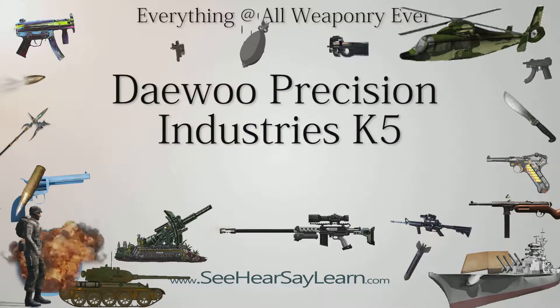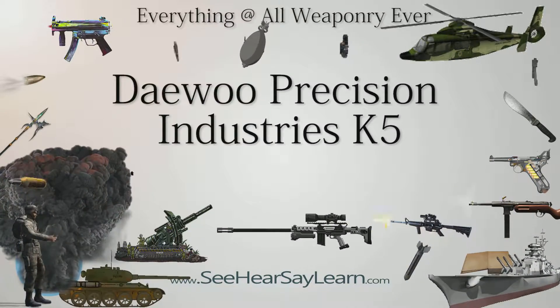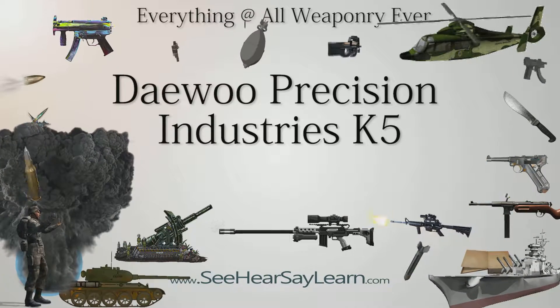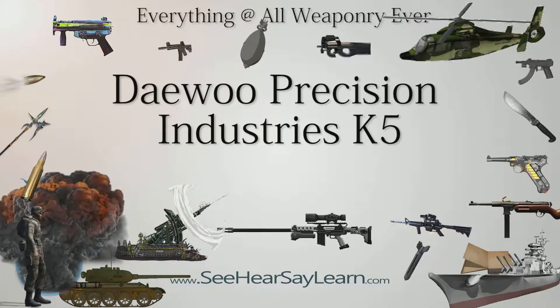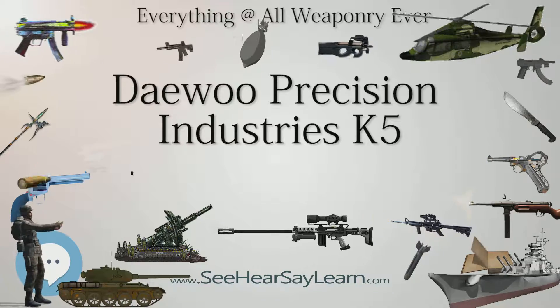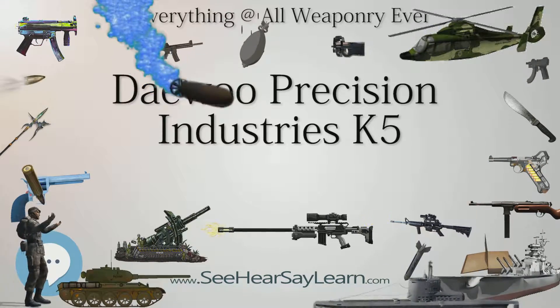The Daewoo Precision Industries K5, or K5 DP-51 series, is a 9×19mm semi-automatic pistol produced by S&T Daewoo of South Korea. The K5 was introduced in 1989. It is recoil operated and uses a conventional Browning-type locking system. It is mostly carried by commissioned officers in the Republic of Korea Armed Forces.